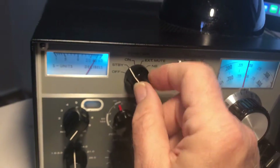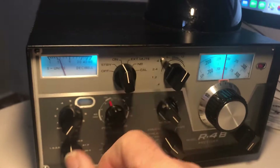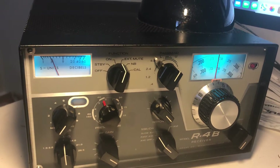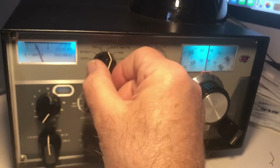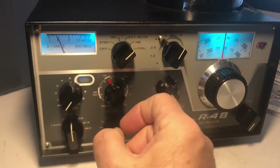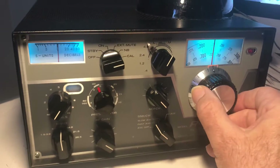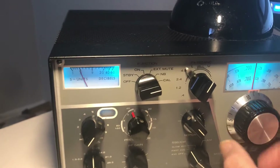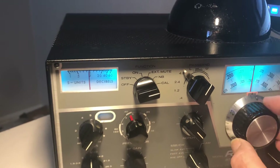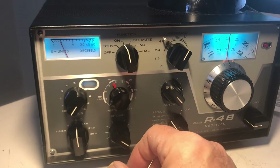Turn it off like this. Standby will put negative voltage on the IF and RF so it's inactive but the B+ is on. There's the ON position. You can run external mute for your transmitter, which might be a T4XB, T4X, or T4XE. There's a noise blanker built into this thing, and Calibrate — turn it on and you'll see it calibrate on a 25 kc note. The even harmonics are a bit weaker. That's how calibrate works.